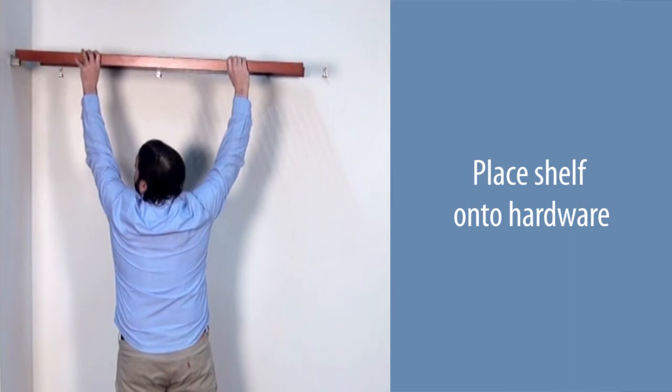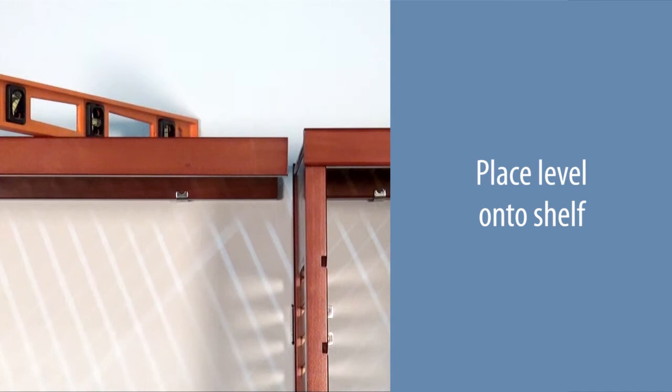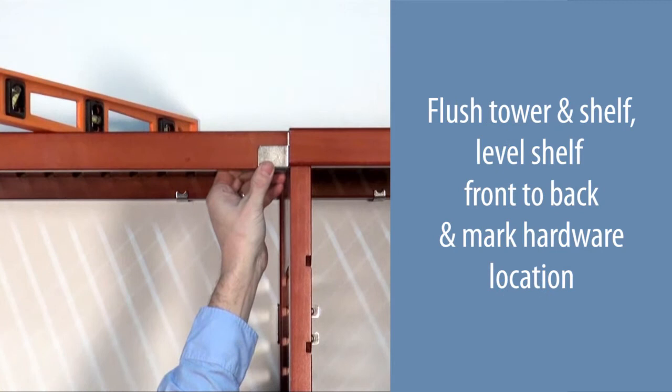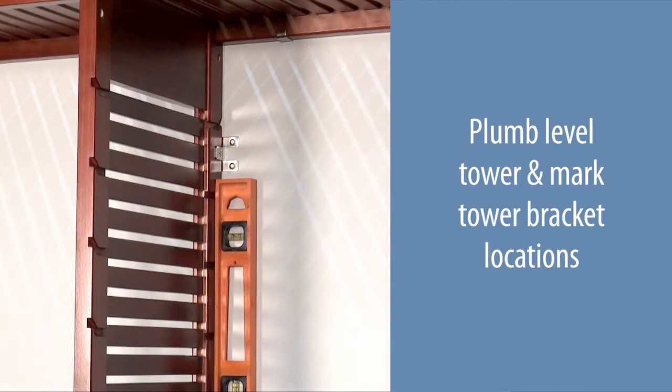Place the shelf onto the hardware. Place the tower onto the hardware. Place the level onto the shelf. Position the shelf hardware at the tower end of the shelf flush. Level the shelf front to back and mark the hardware location. Plumb and level the tower and mark the tower bracket locations.